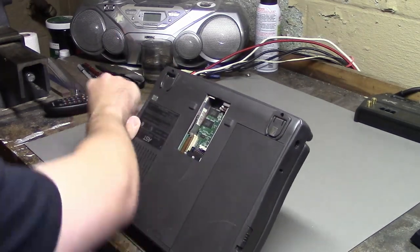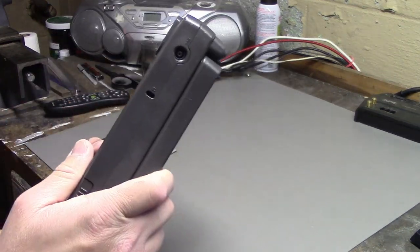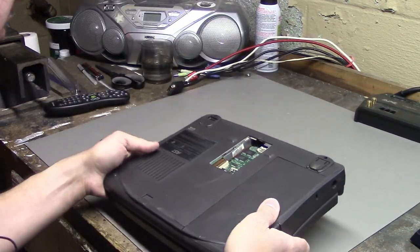It's the memory expansion cover. There's a memory expansion slot, but I think there is onboard memory so I think this should still be able to power up.